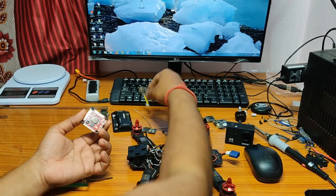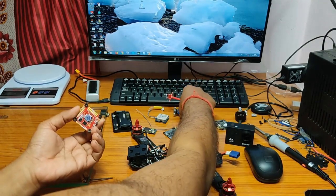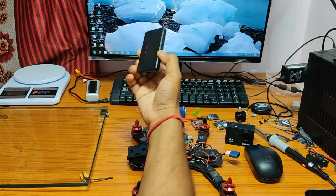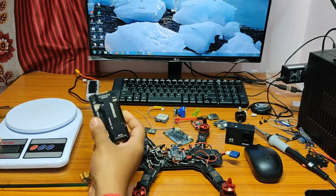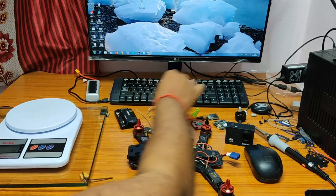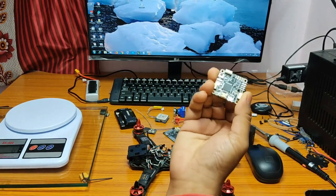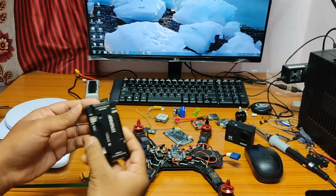I was also using this quad with an F7-based HGLRC FC with BN-880 GPS and full FPV setup. But I felt ArduPilot is much more beginner friendly, reliable, and satisfying when using Loiter, RTH, and Mission, even with its older firmware. There is another option to run ArduPilot on an Omnibus F4, which I already tried but with little success using a clone Omnibus board.